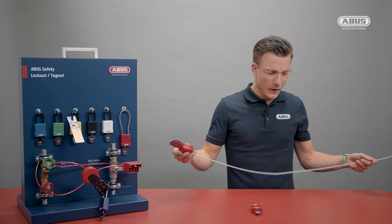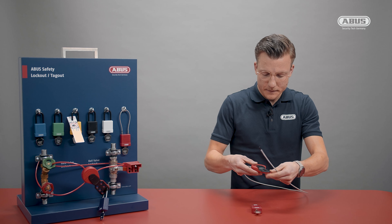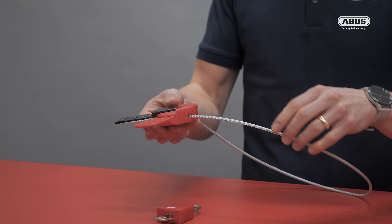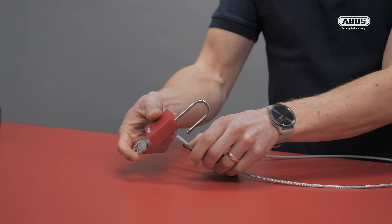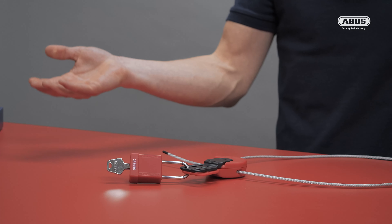If we now have two gate valves that are somehow too close to each other to be locked with a standard device, we just take our SafeFlex, pull it through both of these gate valves, have it opened, pull the cable through, and have it closed. Afterwards we just take our personalized padlock, lock it up, and we're on the safe side.